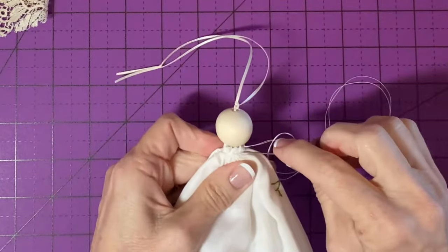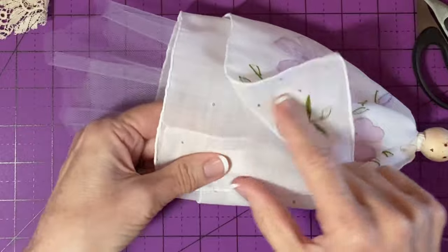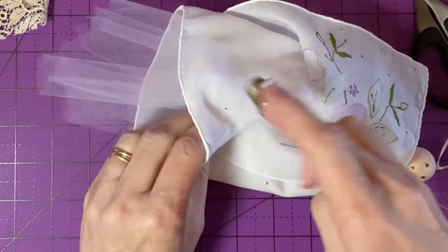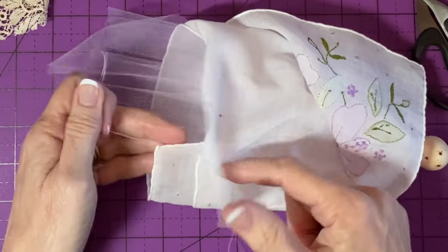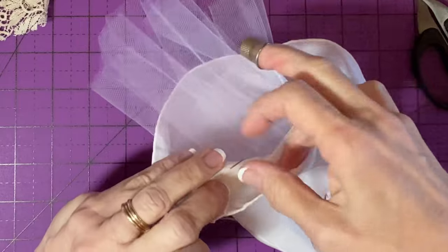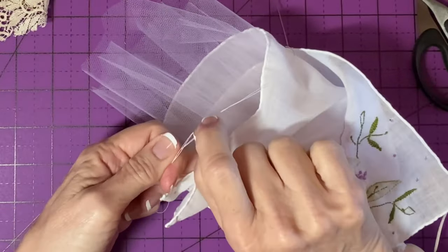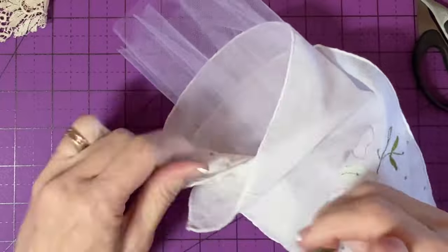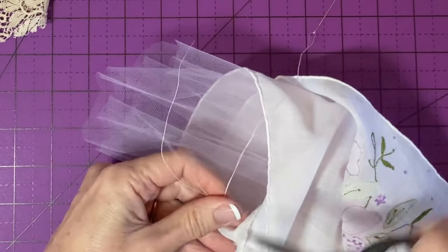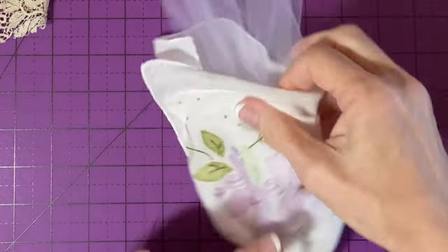There's an extra step I like to take, which is to secure these underneath layers - not the top, just these - with a single stitch near the corner. I don't want it to be really obvious, so I'll just tie that off using the same thread left over from my gathering. That way the dress doesn't flop open. But by leaving the top layer loose, her dress just looks a little bit more natural.